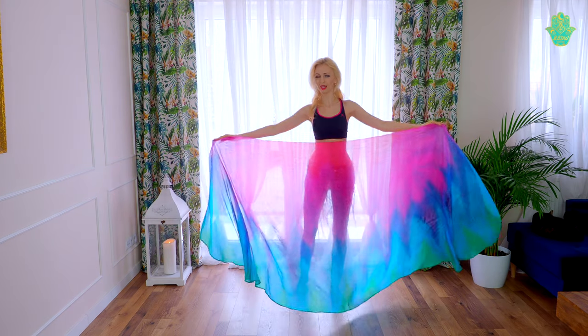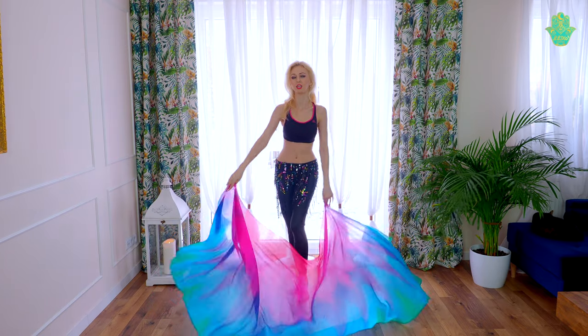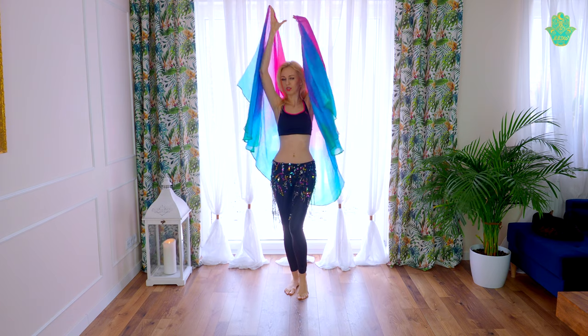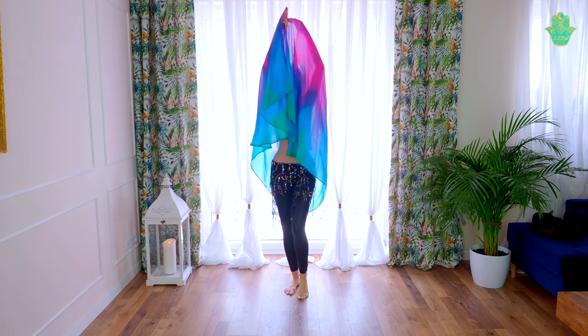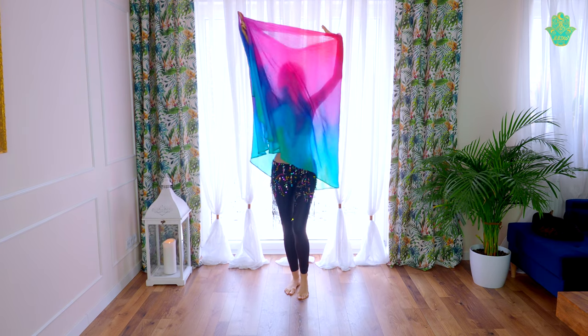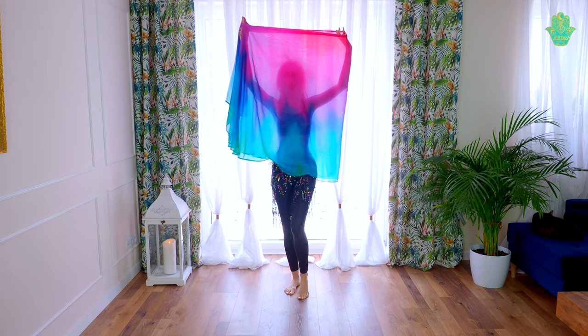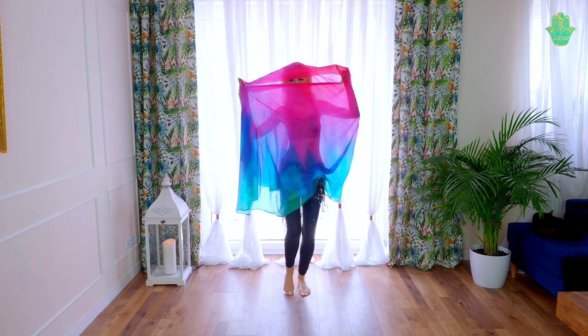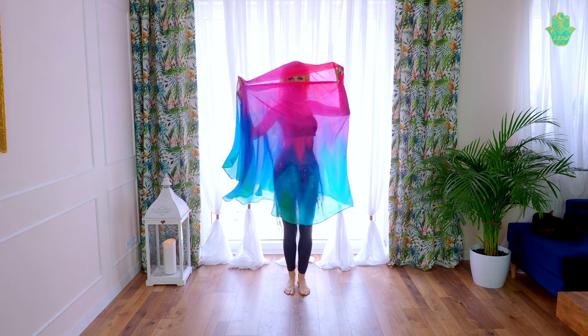Or we can cover our head. Here we need to go to the fifth position with our arms, bring the veil into one arm and the opposite one goes right to the middle part. Then we are going down and we can just present our eyes.